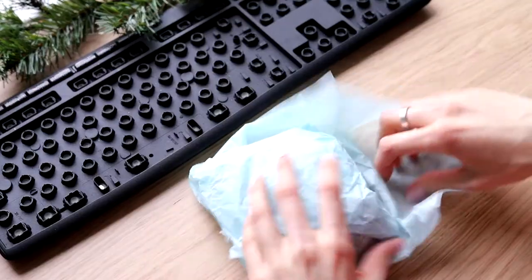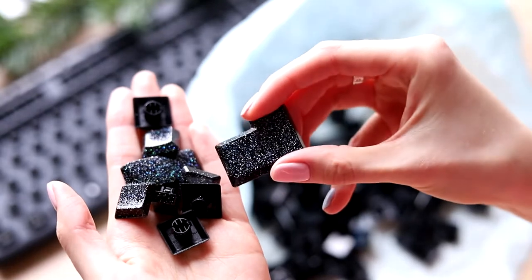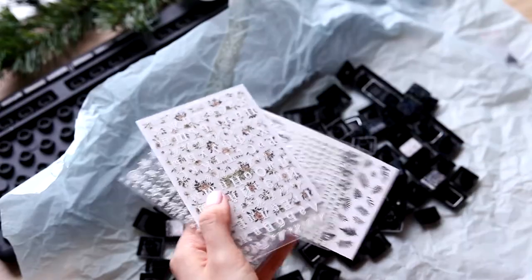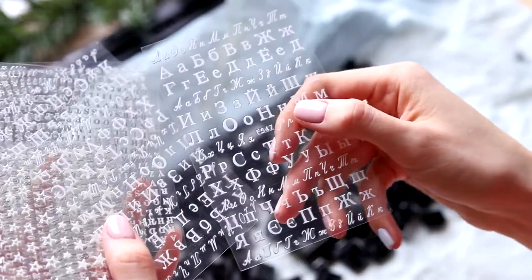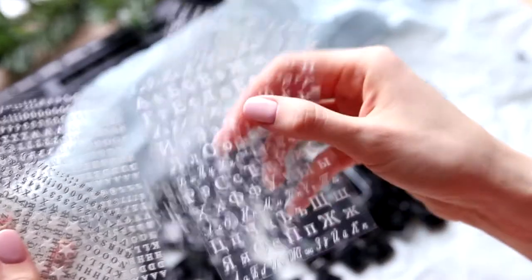After the new year, I got back to this project in my new studio. It was high time to make the lettering. For this I bought alphabet nail stickers — oops, it's the wrong one. It was so difficult to find stickers with the Cyrillic alphabet, but I found one brand which produced them, and just in case I bought two sheets of stickers.